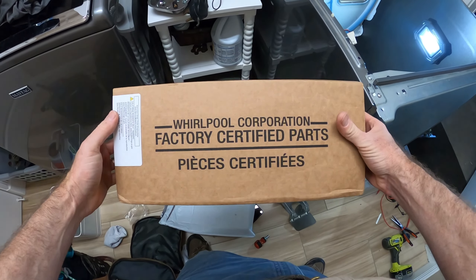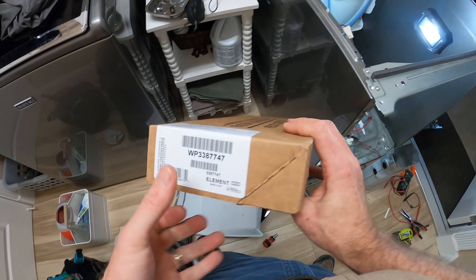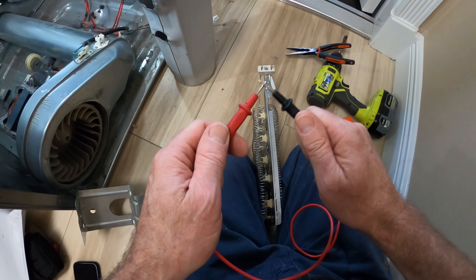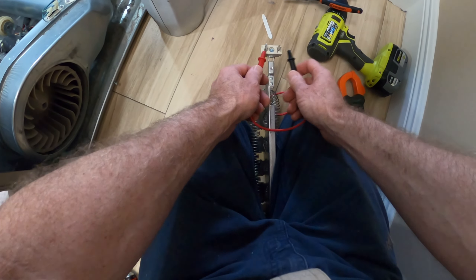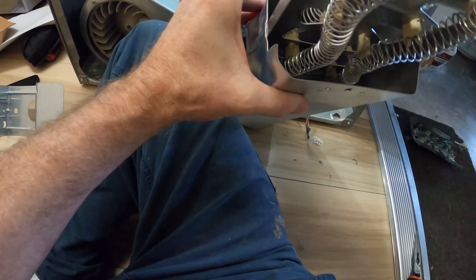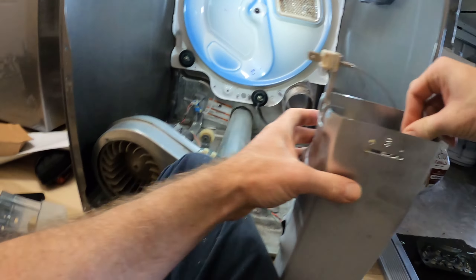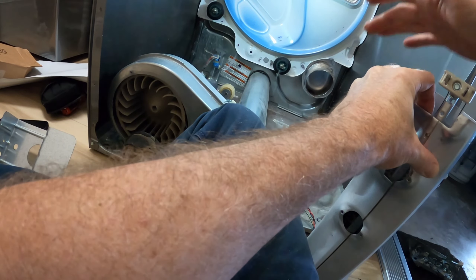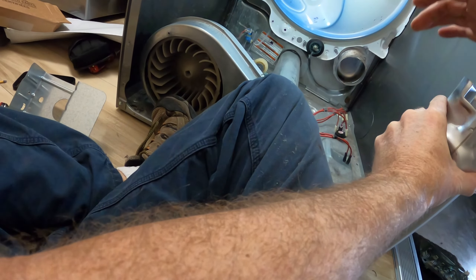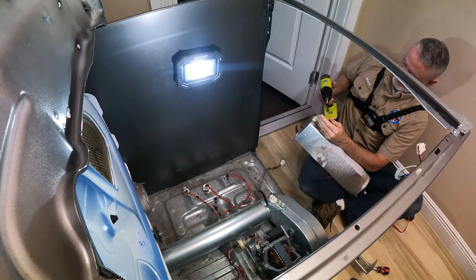There's a link in the description to the replacement part with the part number. Test the new heating element on tone — it's good. Slide it in. I recommend wearing gloves as you can get cuts. Make sure it slides all the way forward so the screw hole aligns, then fasten it with the quarter-inch screw.